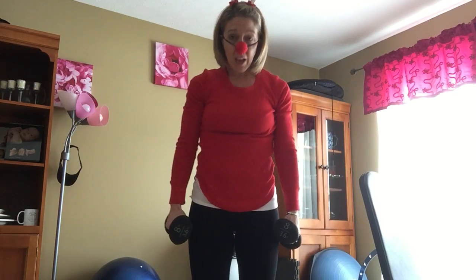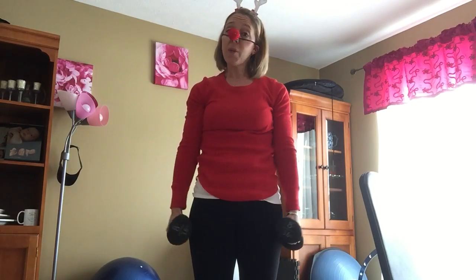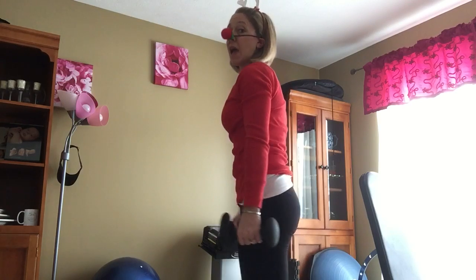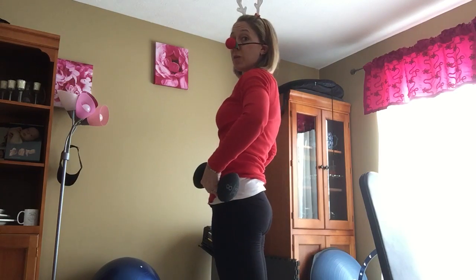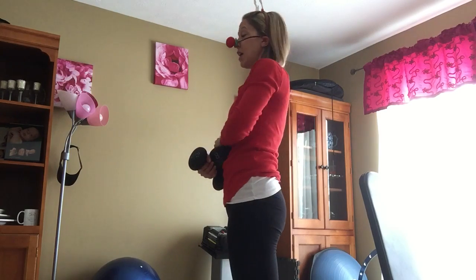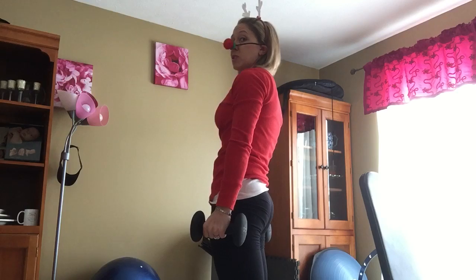We are going to do first squats. You want to have your feet shoulder width apart. You want to pretend you're sitting back on a chair. Squat down, come back up — do 10 of those. When I stand up, I'm not just standing up. I am intentionally pushing my hips forward, which is going to cause me to tighten my glutes. You're going to come down like a chair, come up, squeeze and tighten. 10 of those.